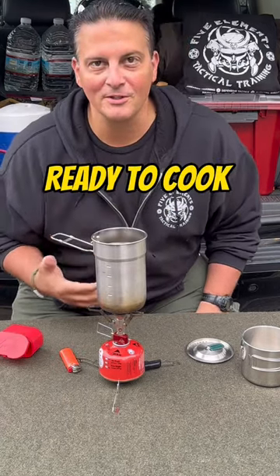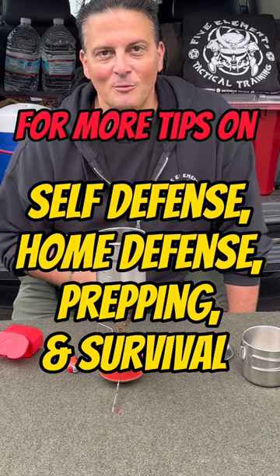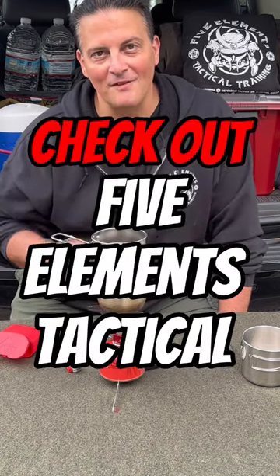Ready to start boiling water and cooking. For more tips on self defense, home defense, prepping, and survival, check out Five Elements Tactical.